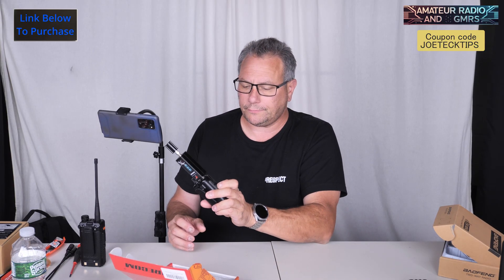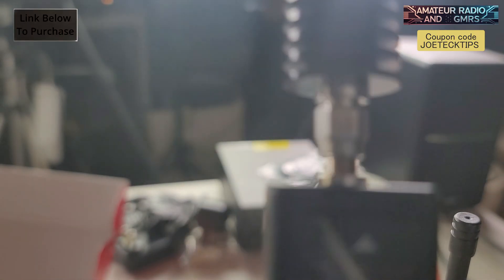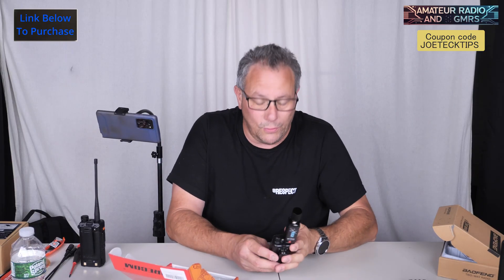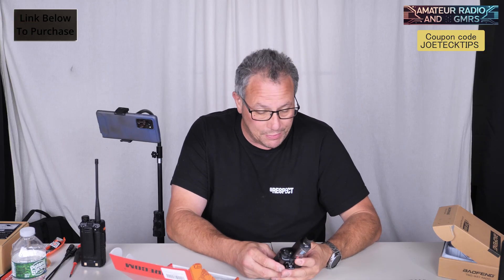Let's do 144 flat. And we're doing 4.85 watts. Holy crap! This little thing is a powerhouse, people.